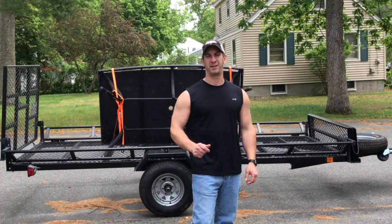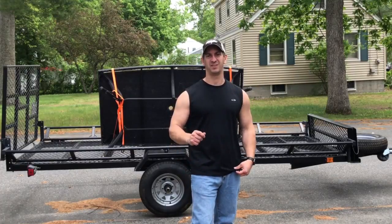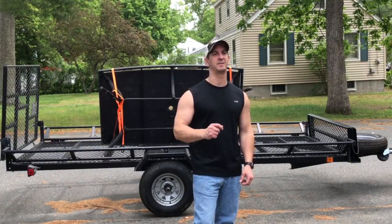Hey, welcome to another video on homeowner repair. In this video I'm going to show you how to take the bounce out of a trailer. If your trailer is bouncing down the road, I'll show you a few things that you can check out to try to take the bounce out of it.